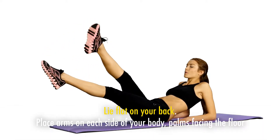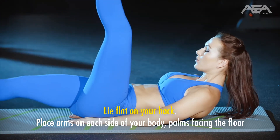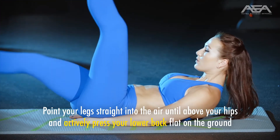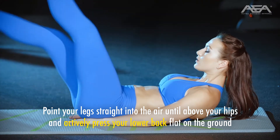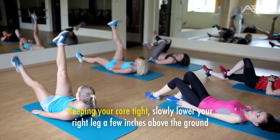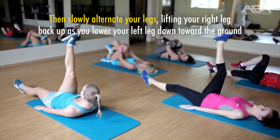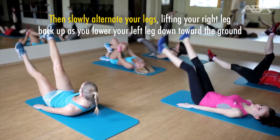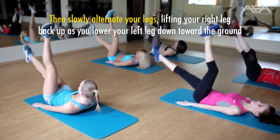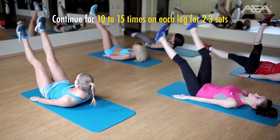How to do scissors. Lie flat on your back and place your arms on each side of your body, palms facing the floor. Point your legs straight into the air until above your hips and actively press your lower back flat on the ground. Keeping your core tight, slowly lower your right leg a few inches above the ground, then slowly alternate your legs — lifting your right leg back up as you lower your left leg toward the ground. Continue for 10–15 times on each leg for 2–3 sets.